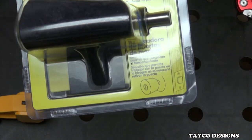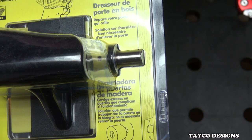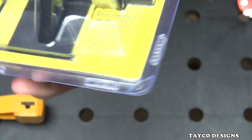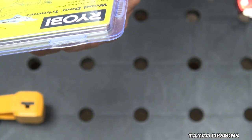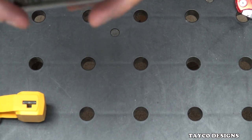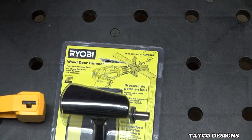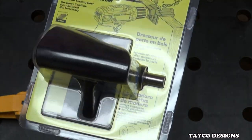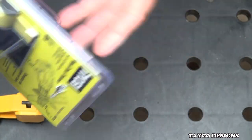Here we go — we got our Ryobi wood door trimmer, model number A99DT01. It says: fixes your sticking door, hinge solution, door removal not necessary — which is very similar to the Dremel type that I showed you earlier. It took a while for Home Depot to get these into stock; I waited about three weeks for them to show up, but I'm sure you can order them from the website and have it shipped to your store. It was $19.97 — I'm just going to say $20.